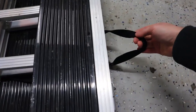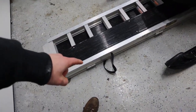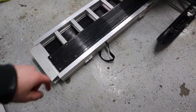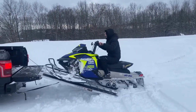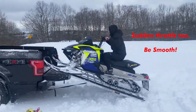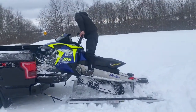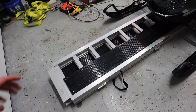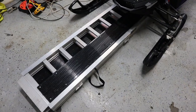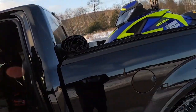You definitely want the straps to be super tight on that hitch or wherever you tie it. I've had it where this strap was a little bit twisted and not fully tightened like I thought it was, and the thing actually fell off. So you definitely don't want that to happen — make sure it's fully strapped on. I've even seen some people put ratchet straps on instead.